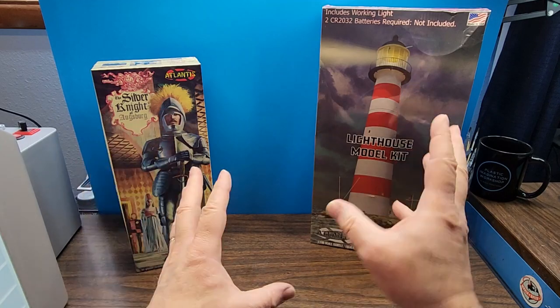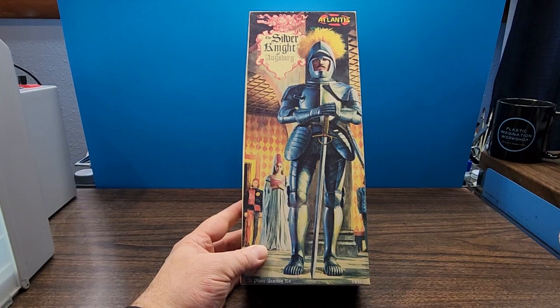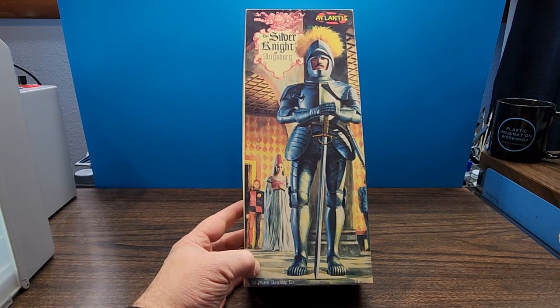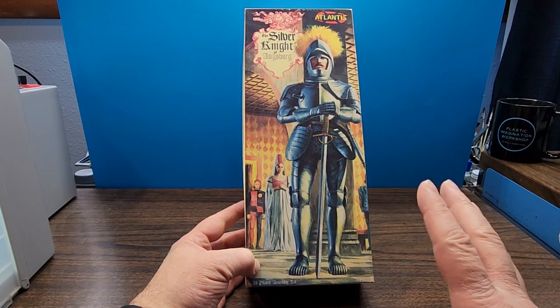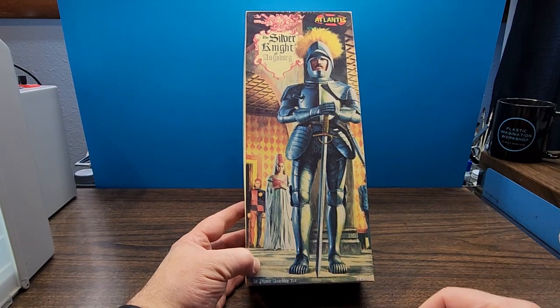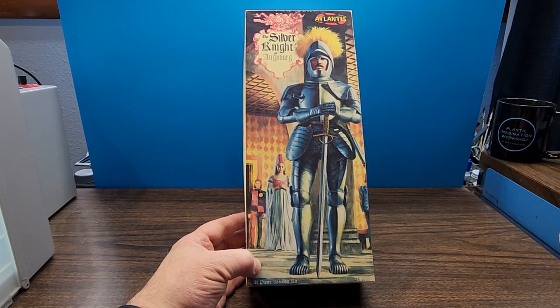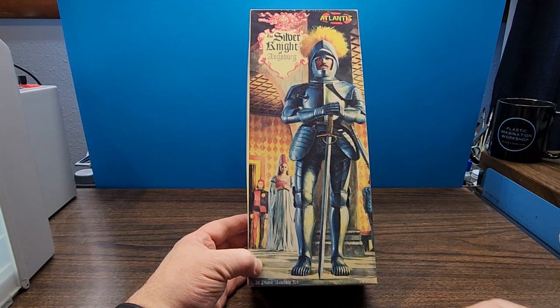All right, let me move things around and we'll get to the unboxing. First up, we're going to check out the Silver Knight of Augsburg from Atlantis Models. This is in one-eighth scale and it should be pretty fun. I haven't done a figure model in, oh, decades, so this will be fun for me to get back into doing a little bit of figure modeling. Let's get this cracked open and see what's inside.